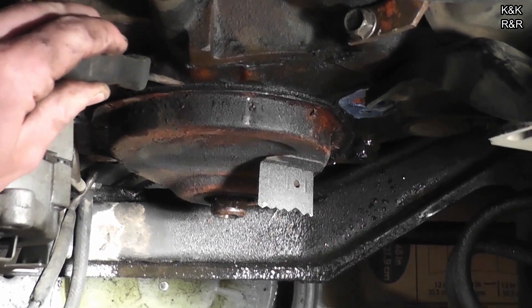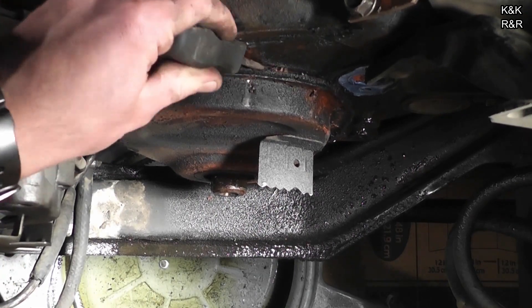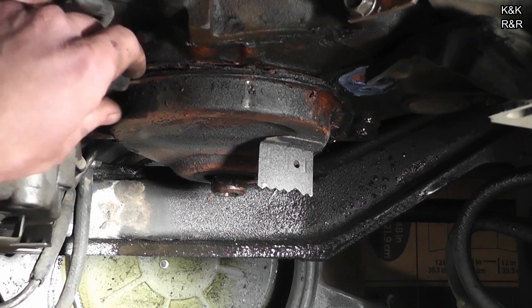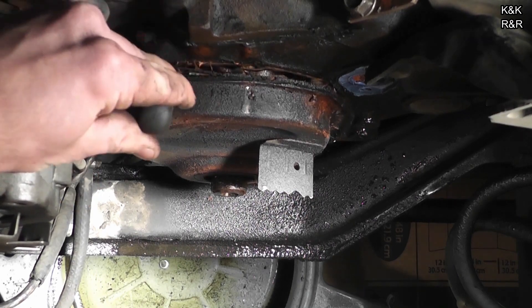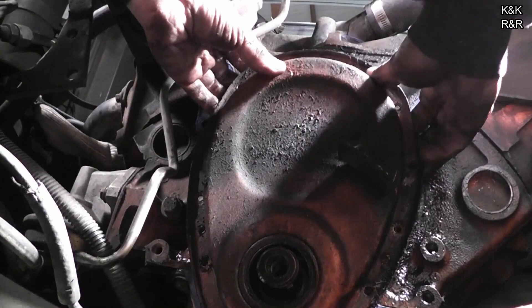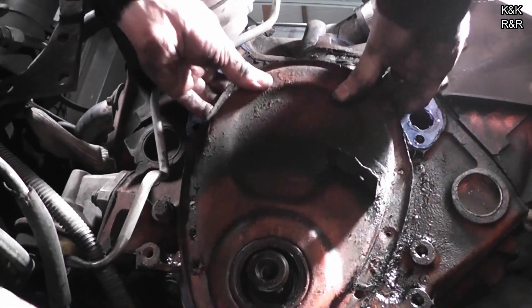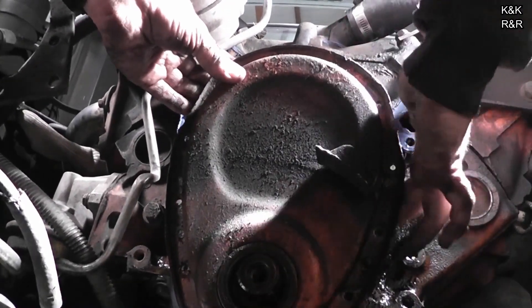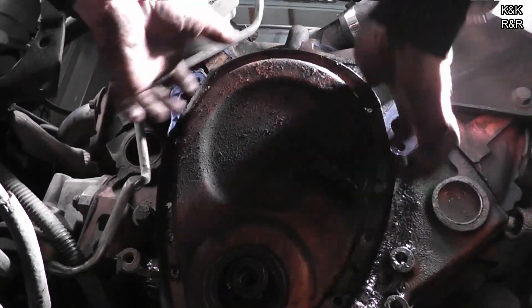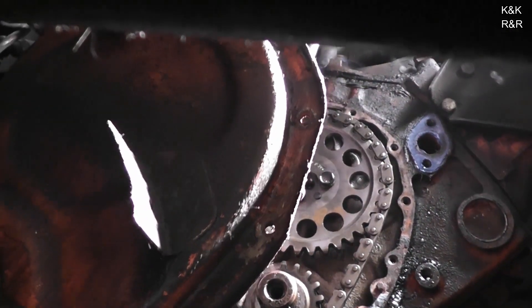Now we are going to smack this timing cover off. Are there bolts on the bottom holding this? No. It's the pressure of the oil seal. You have to kind of push out and pull out. You got to wiggle it — it's going to take a little bit of fight. Single roller. It's a Cloyes, but it's a single roller dead chain.